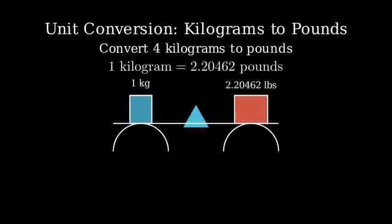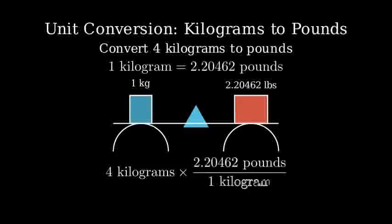To convert units using dimensional analysis, we write the given quantity and multiply it by a conversion factor that will cancel out the original units and give us our desired units. Let's set it up. Notice how we wrote the conversion factor as a fraction. The kilograms will cancel out, leaving us with pounds.